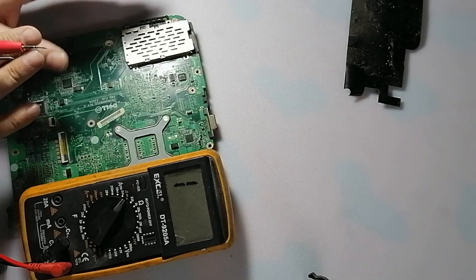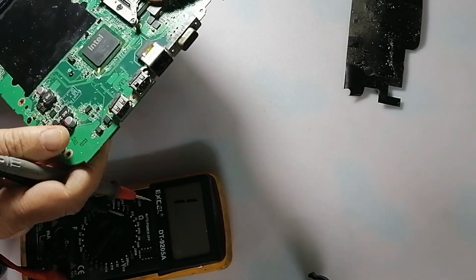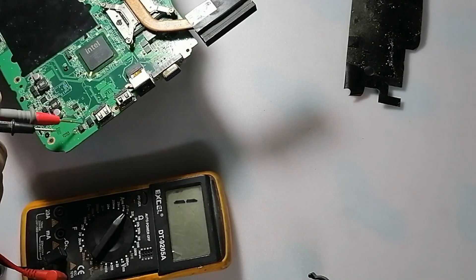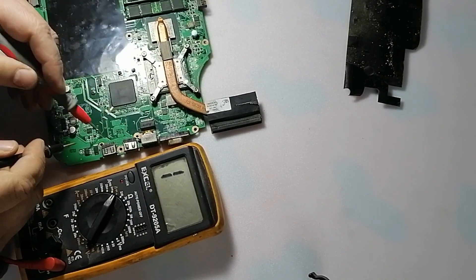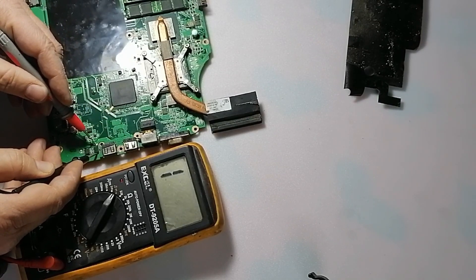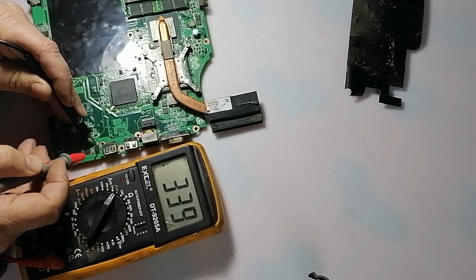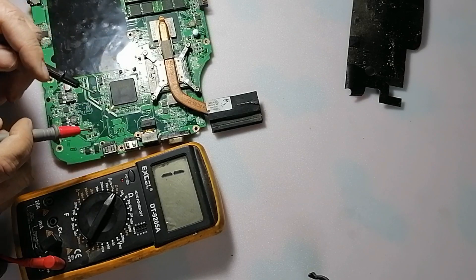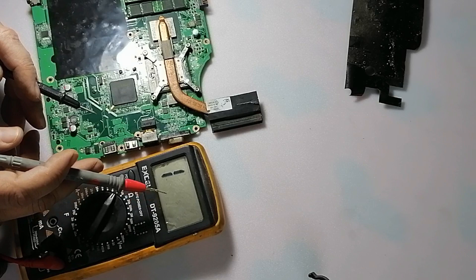This means this chip is not short. Now, for example, this is USB. And this capacitor connects with USB. As you know, USB supplies 5 volts. Now if we check here, it will read high resistance — 339 ohm. So as I said, when the voltage supply of the circuit is high, the value of the reading will be high. And when the voltage is low, the value of the reading will be low.